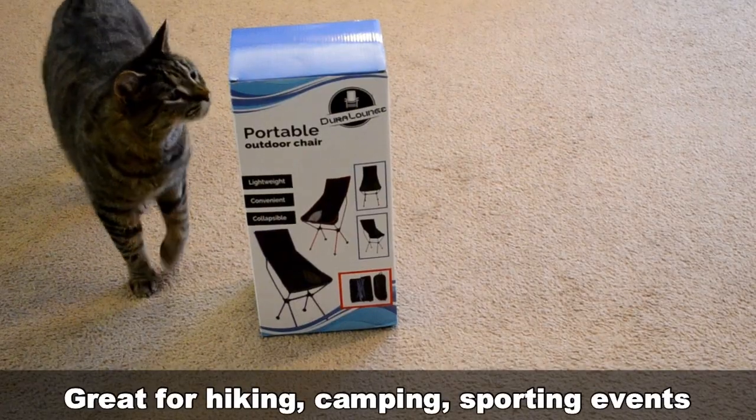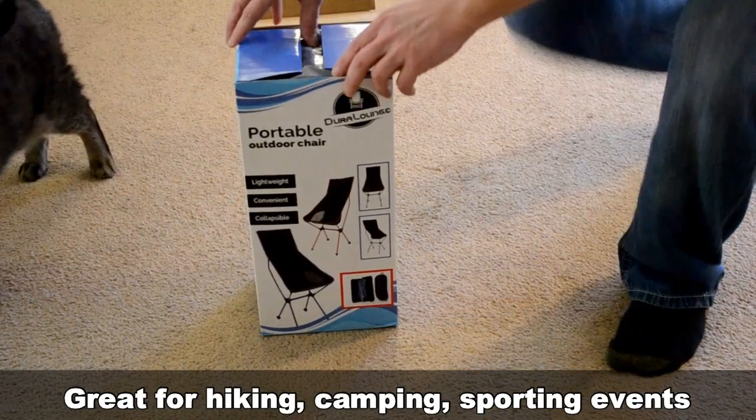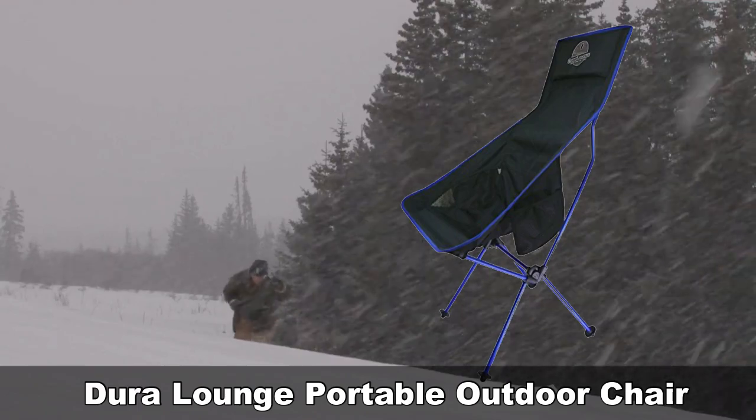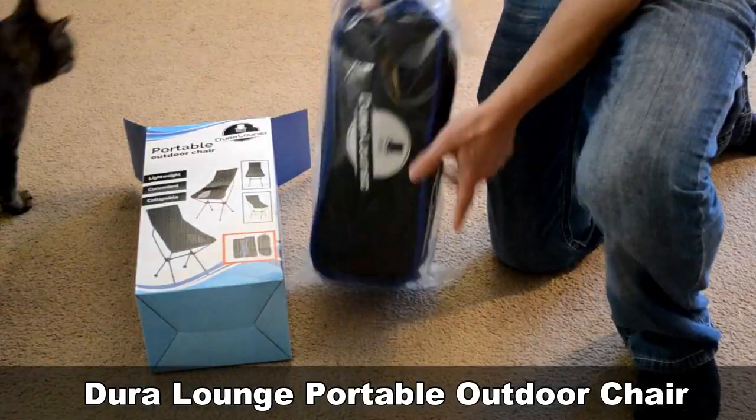Are you searching for the perfect chair? Well today we're gonna check out this portable outdoor chair by Dura Lounge. But it's not exactly outdoor season here in Michigan, so I'm gonna test it indoors. Alright, let's get it unboxed.